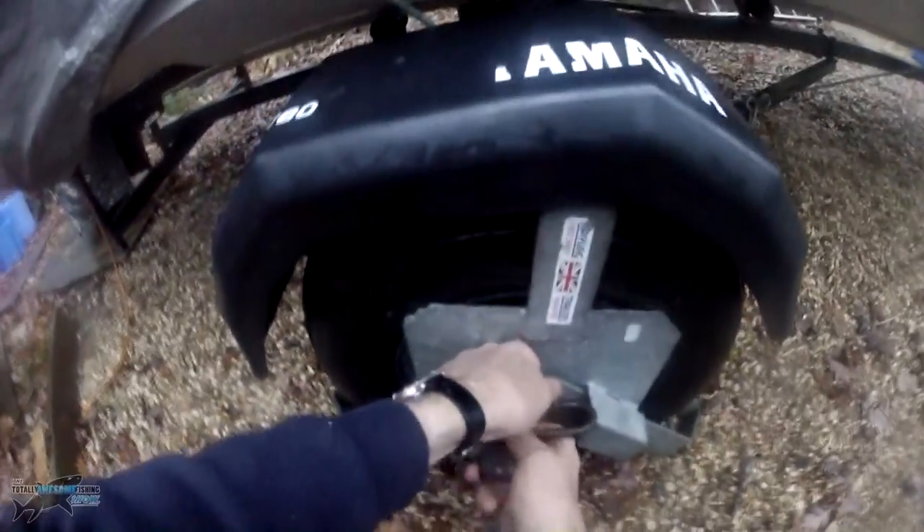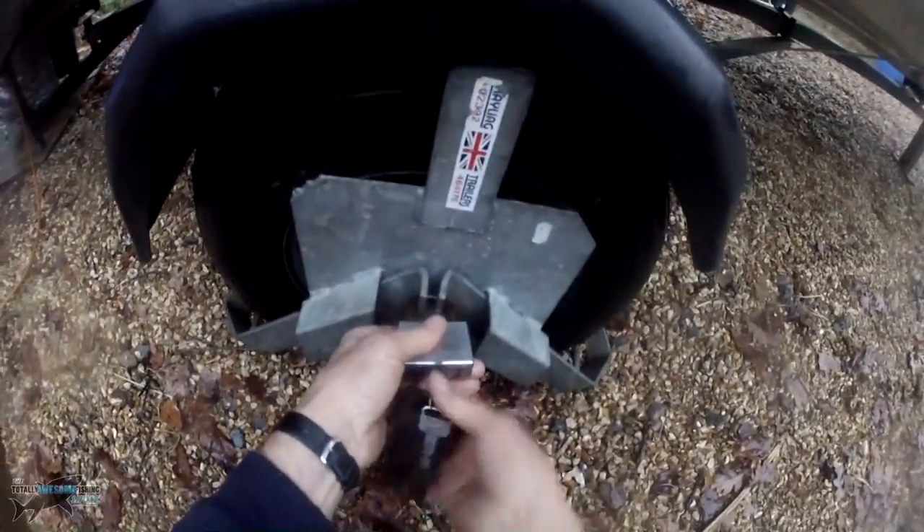Finally, secure your boat, because your insurance might not be covered even if you leave it at your house with no lock on it. So make sure it's secured and or alarmed. You're all ready to go. Finally, to put it to bed — cover the old girl up.